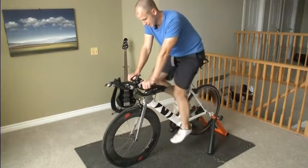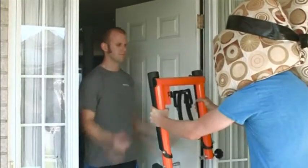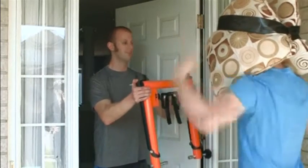Bicycle trainers are useful when the weather's bad, but most cause heavy tyre wear and excessive noise that can annoy neighbours and housemates. Canadian triathlete Andrew Buckrell says he has the answer.